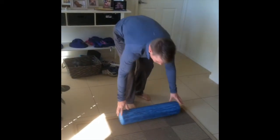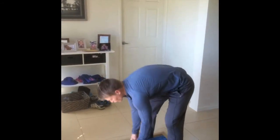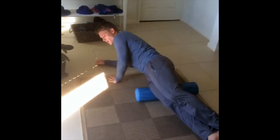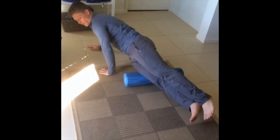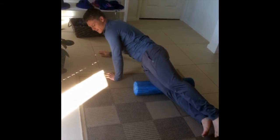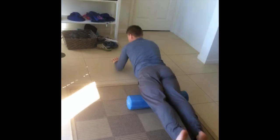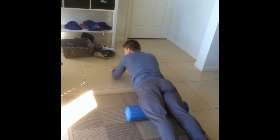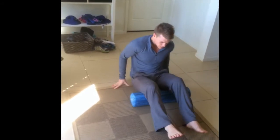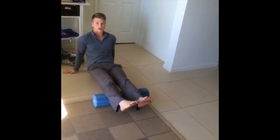Most people don't know about something called your ITB. If your ITB is tight, it's going to change the tracking of your kneecap and that's going to cause major knee issues. What you want to do is roll down the side of your thigh where your iliotibial band is located — that's going to allow you to get into that area. You can also give your quads a good roll out, and your calves.